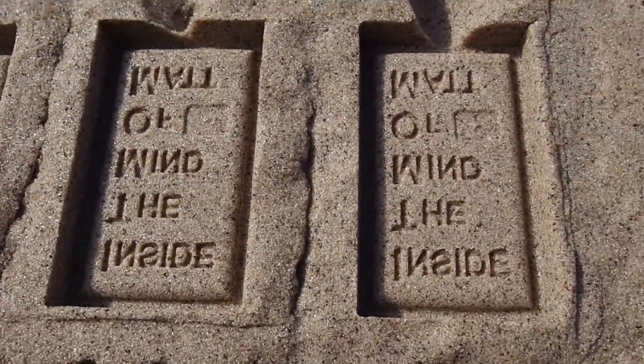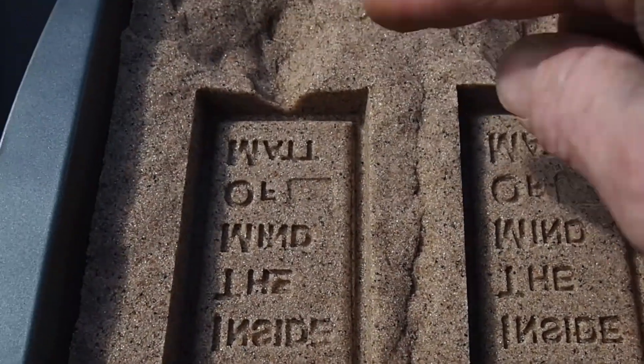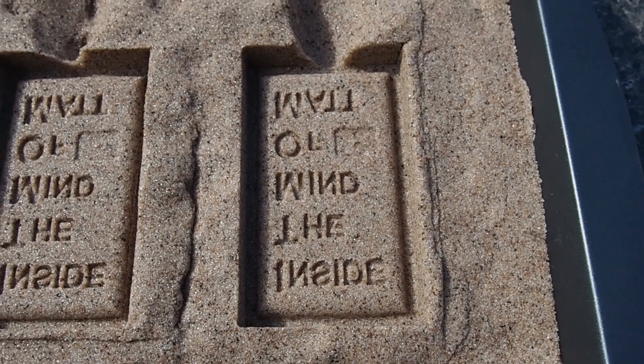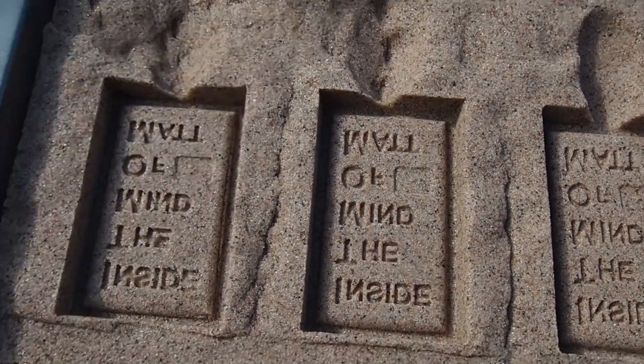Alright, I'm going to pour it right in there. Hopefully it will spill and fill right up. Time to melt some metal.